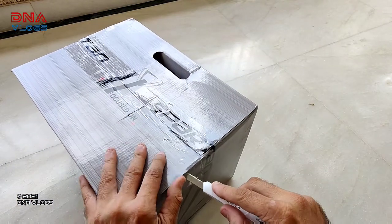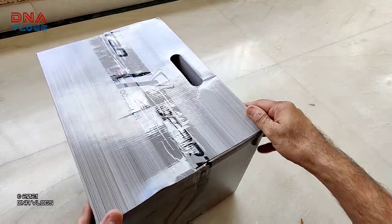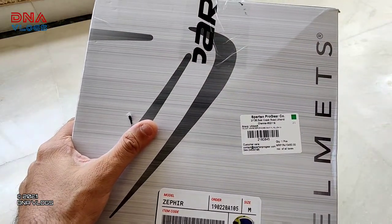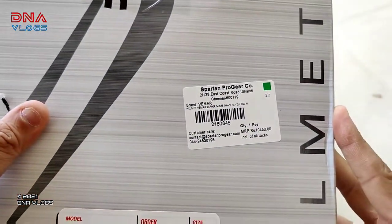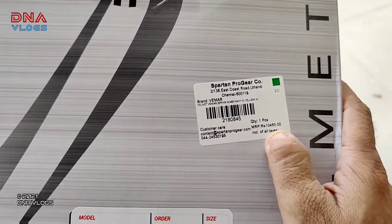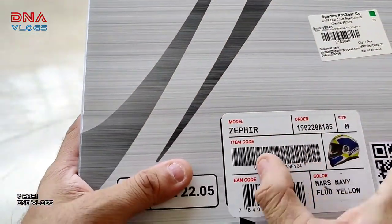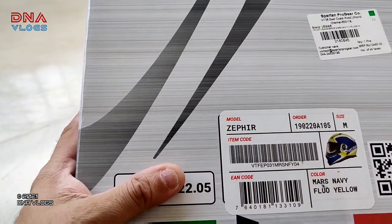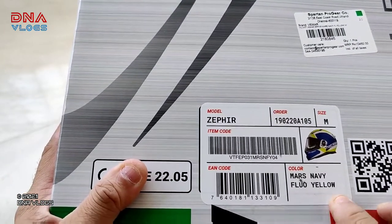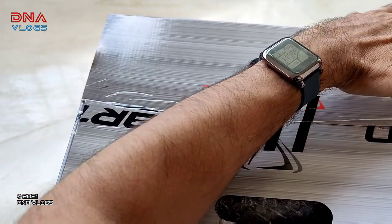The box is very good and the packing is also very good. Everything is coming safely with no external damage. Here are the specifications — the MRP is 10,450 and after discount it comes to 6,270. And it is the Zephyr — sorry if I'm pronouncing this wrong — and the color is Mars Navy Fluo Yellow.